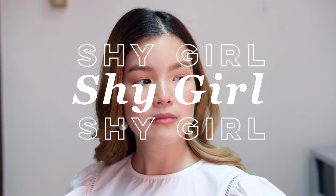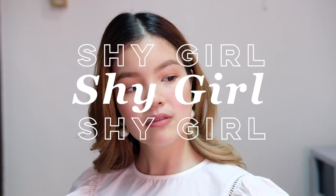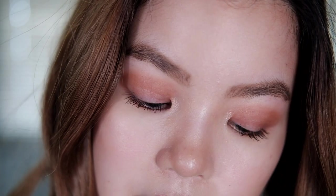So this first alter ego is the shy girl. She's definitely someone that doesn't appear quite often, but she does on occasion when I'm intimidated or meeting people. She's definitely someone that doesn't want to stand out or get noticed, so I'm using muted shades and simple makeup.